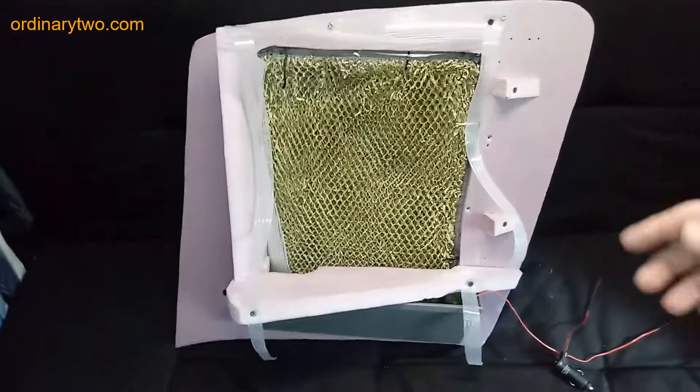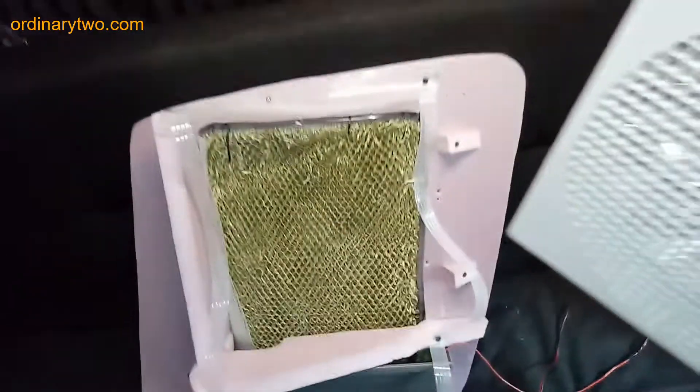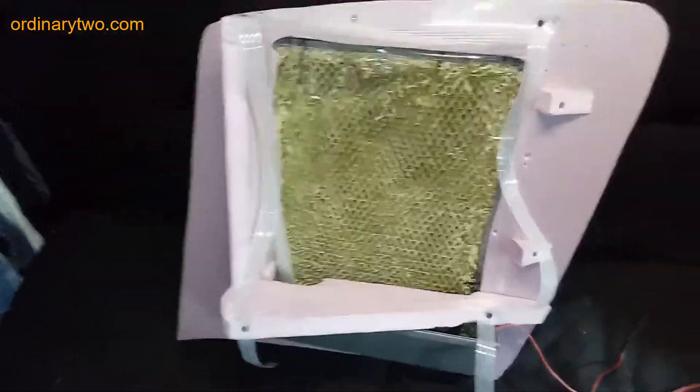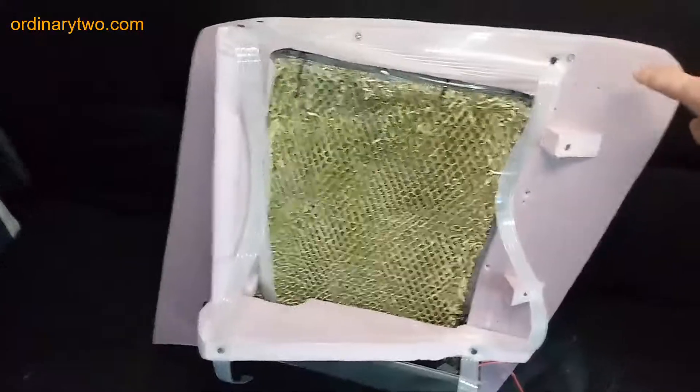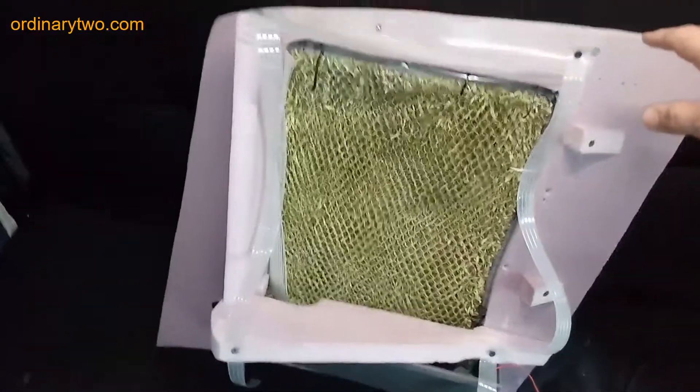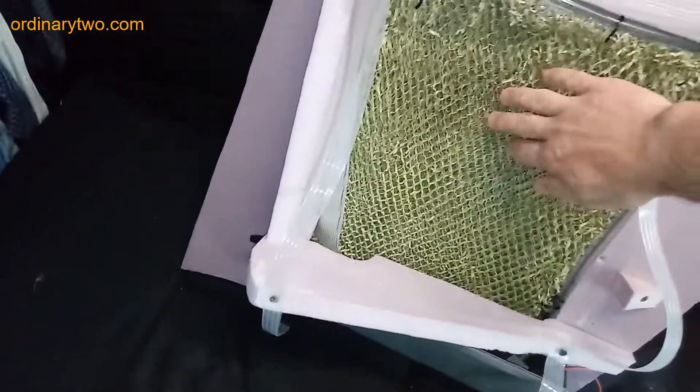This is the swamp cooler taken out of the window with the fan removed. The fan we ended up using is the Endless Breeze 12-volt fan. As you can see, we used foam for the body of it and then just some swamp cooler padding.